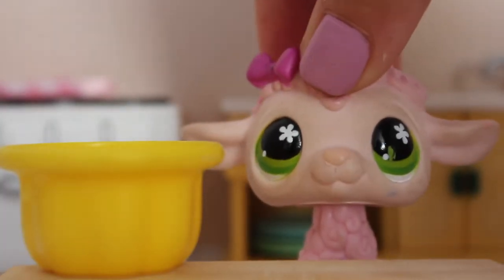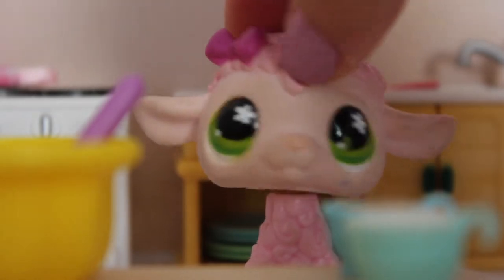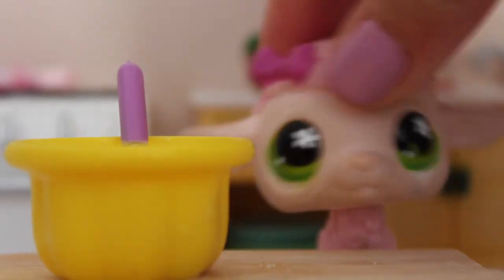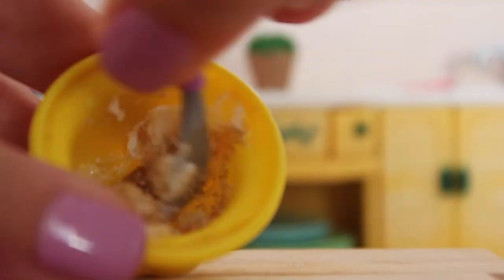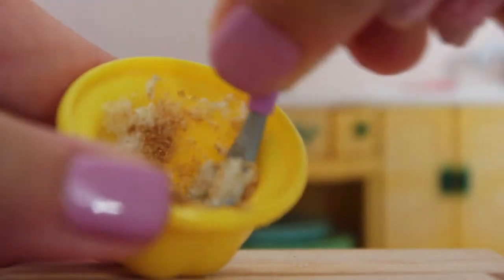First off we're going to start by putting in the butter and the sugars. So let's grab our butter and pour it in. Now we're going to put in the white sugar — let me grab it and pour it in. Now we're going to put in the brown sugar. Okay so now that we've put in our sugars, we're going to mix it up. Let's grab our spatula and mix — we're just going to kind of crush this stuff. As you can see there's the sugar in there; we're just going to mix it up until it's kind of chunky.